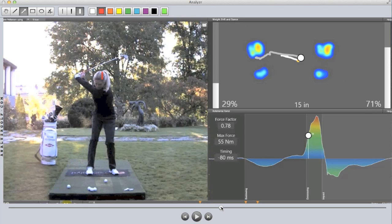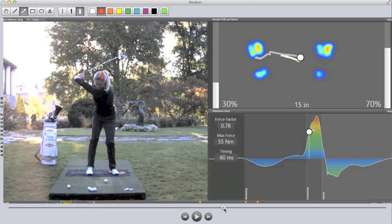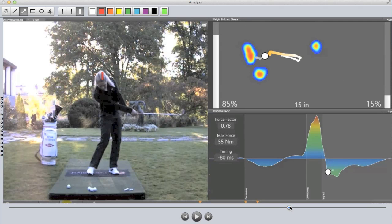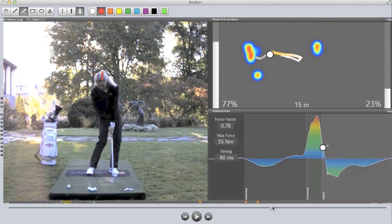Now that she's reached the top, it settles just briefly, and we take a look at transition. As Suzanne moves down in transition, it's not moving extremely fast at first. But very quickly, during that entire downswing, from the point where her left arm gets about parallel to the ground all the way down to impact, it's moving forward extremely fast. It goes from 71% right, settles near 50-50 in transition, and then flashes all the way to 77% at impact.